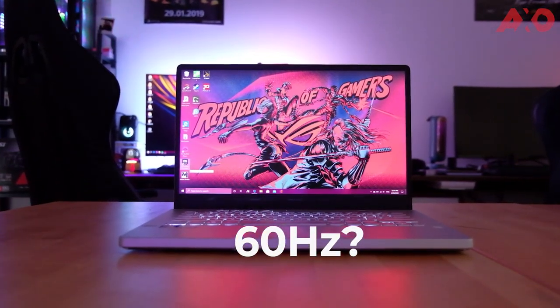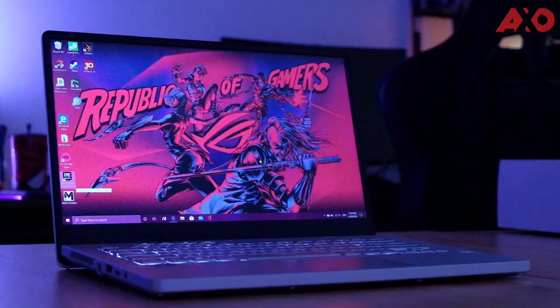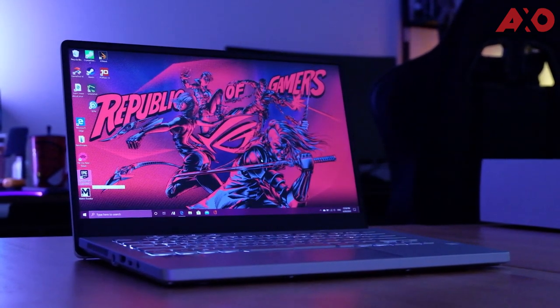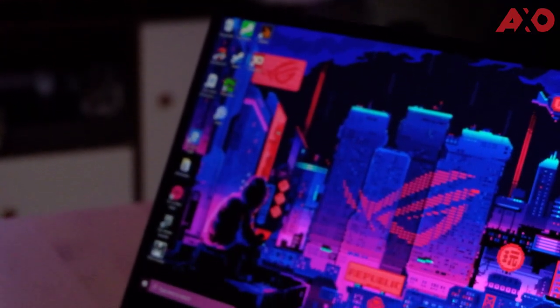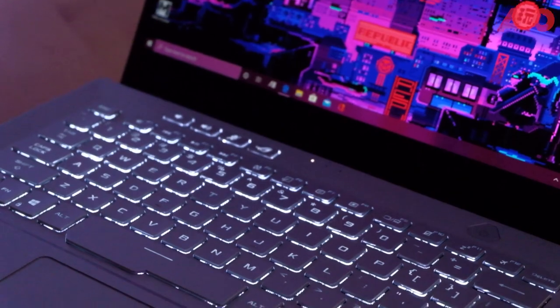The ASUS ROG Zephyrus G14 comes with a 2K display with a 60Hz refresh rate. The laptop was made for multimedia consumption, photo, or video editing — then by all means, go ahead. But the G14 is a multi-lifestyle laptop that's geared towards gaming, and that means the refresh rate is more important than the display resolution. I would have forgone the 2K 60Hz display and opted for a Full HD 220Hz, because that will make more sense when it comes to gaming.